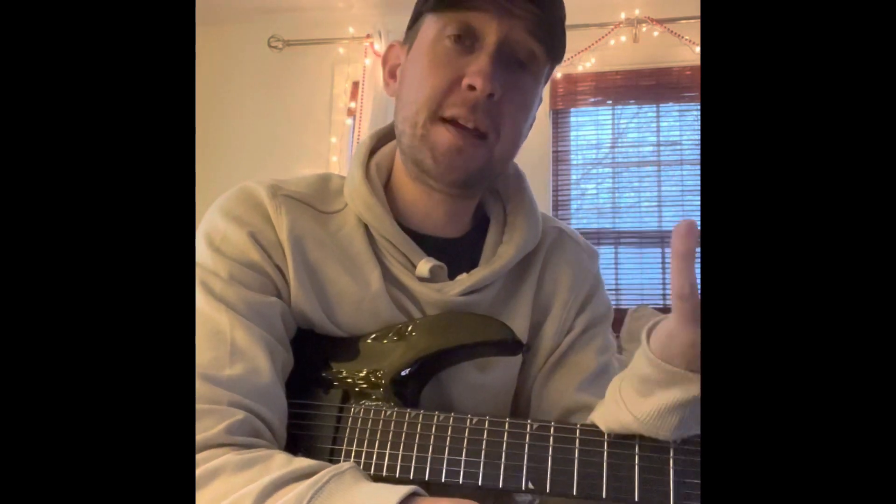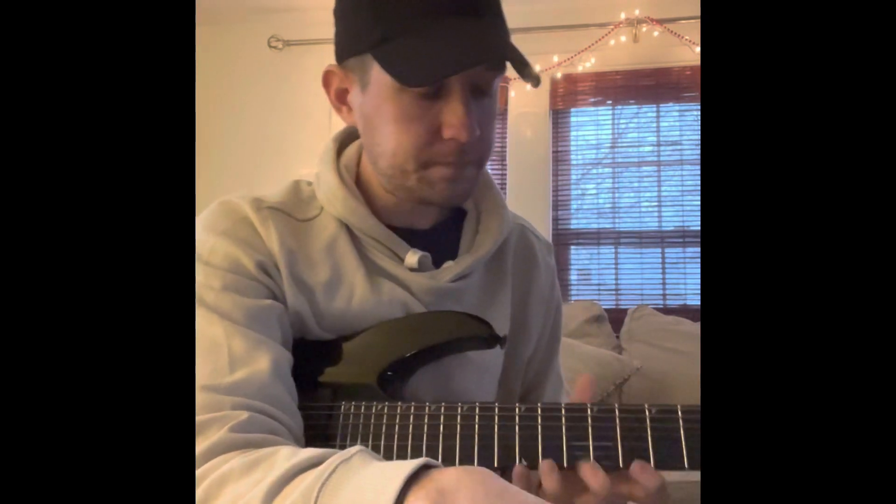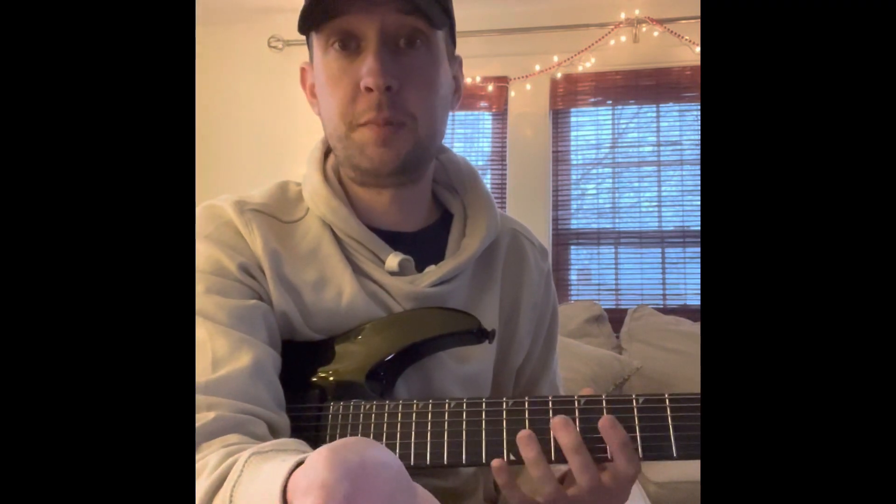There is a guy that does Late Night Lessons — he's very popular on YouTube — that did the first section of the beginning. I wish he had gone more into the second part. So there's two licks: the one at the beginning which kind of fades in, and then he stops and says the tone is great and keeps going. Late Night Lessons helped me with the first part.